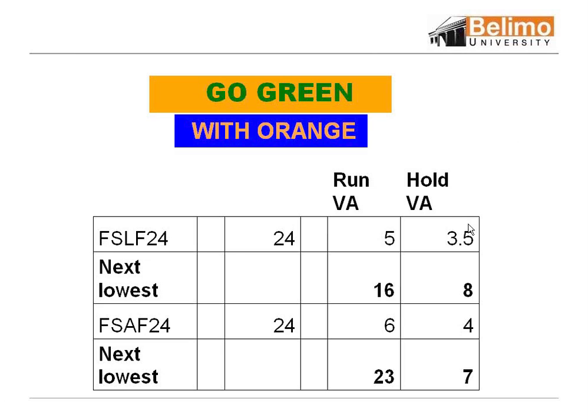The other thing to note is holding amps, because when they drive open they hold and they're always powered. We are the lowest VA in the industry. You can see we have a VA holding on the FSLF at 3.5, and the next lowest was 8.